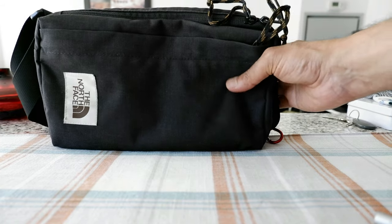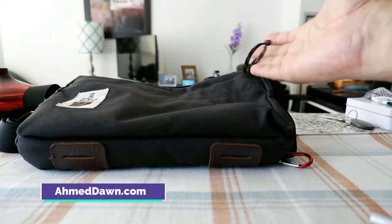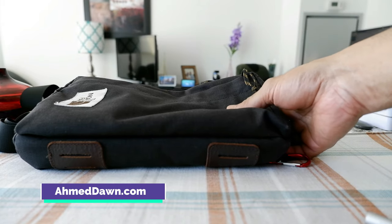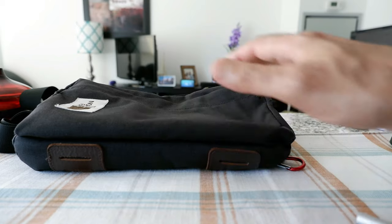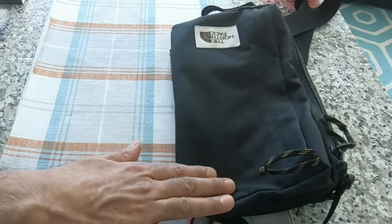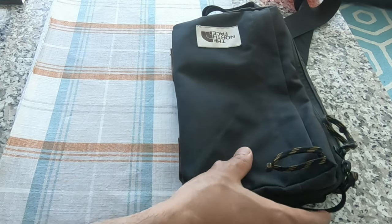I'm looking at the North Face sling bag — North Face calls it the North Face Field Bag, and I have it right here. This is not a new review; I reviewed this product about two years ago, and today I'm going to revisit the bag.